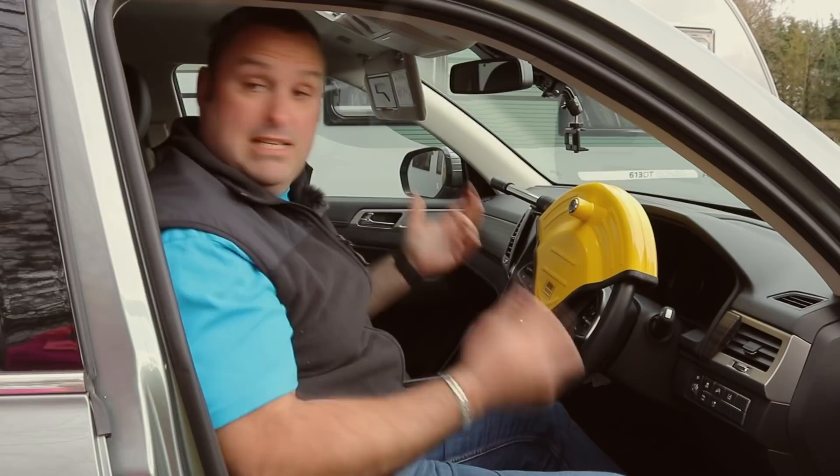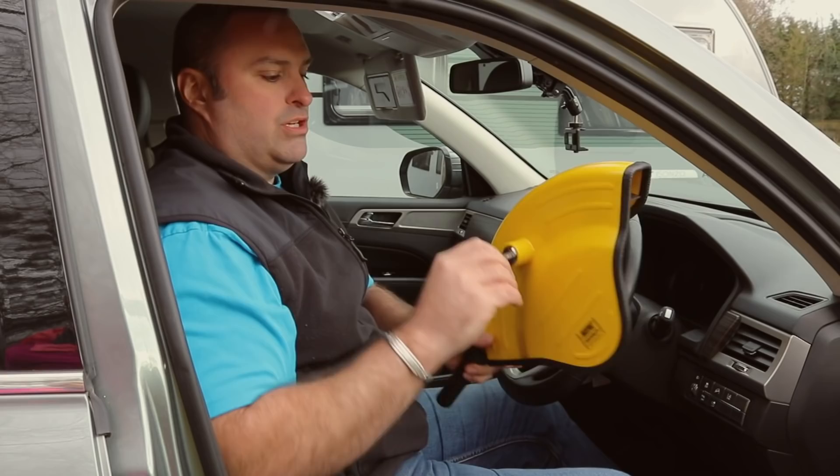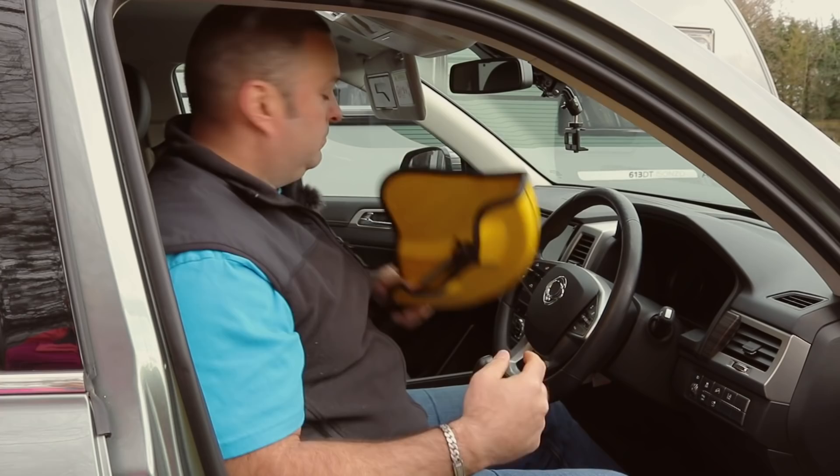To take it off is the exact reverse. In goes the key, that opens it, off it comes — that then allows you to push the bar back in. It's a nice secure little thing and then you're ready to head off.